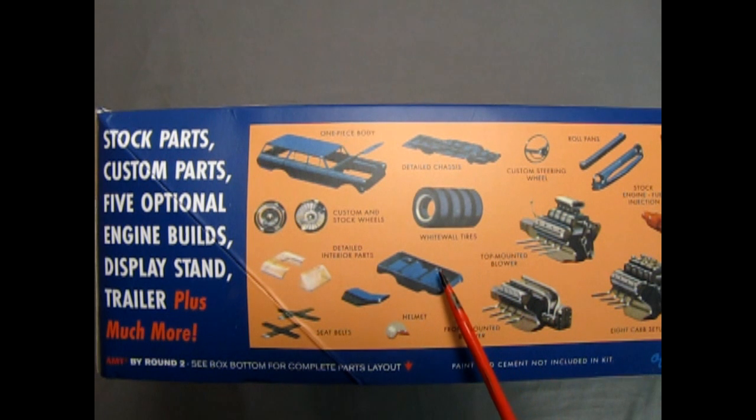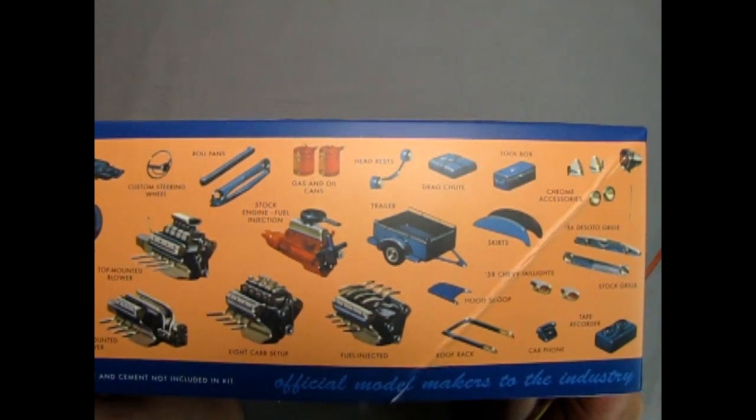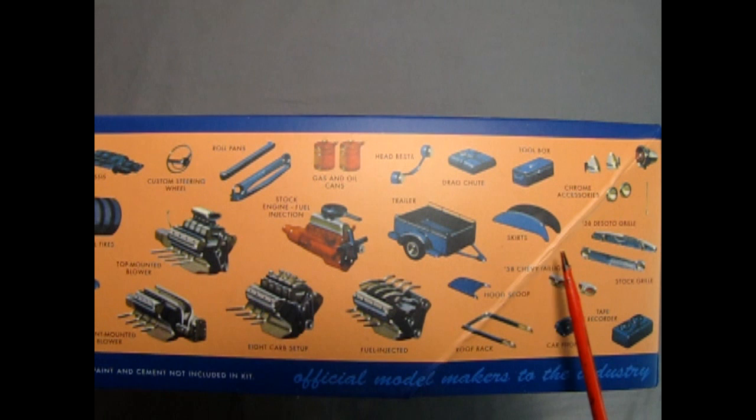We have a detailed chassis, detailed interior parts, custom and stock wheels, white wall tires, seat belts, a helmet, custom steering wheel, gas and oil cans, the headrests, the drag chute, toolbox, chrome accessories, skirts for the fenders, there's the trailer, the hood scoop, the roof rack, the 58 Chevy tail lights for the custom version, car phone, tape recorder, stock grille, a 56 DeSoto grille, and then here we have all the different engine options.